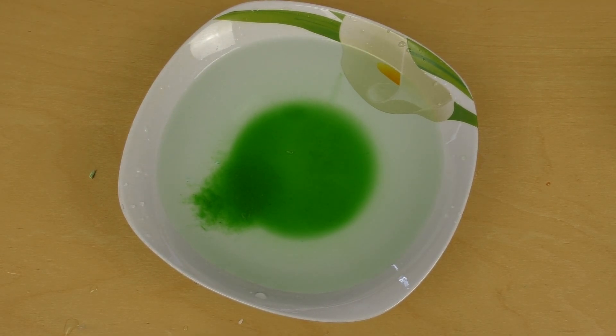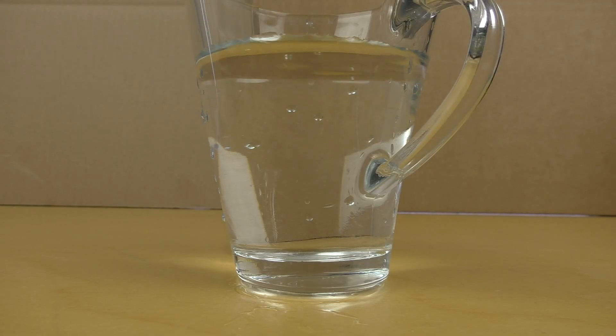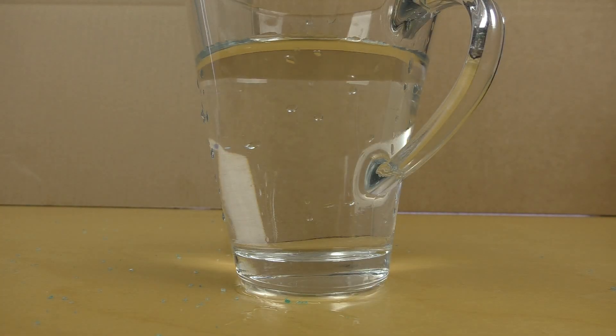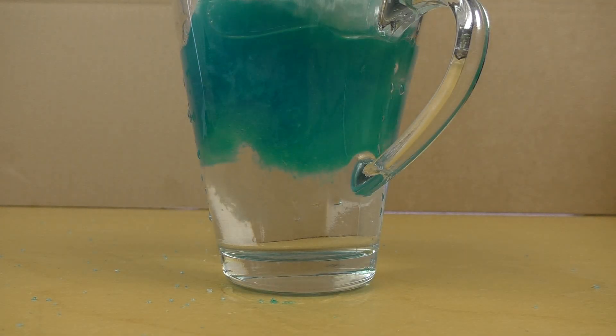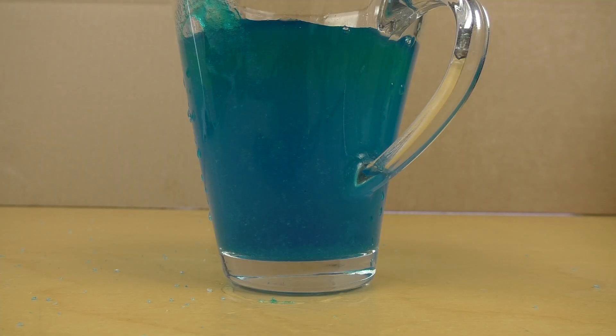Now we have a side shot. This is a glass of water — you can see it almost from the bottom. Here comes our cotton candy and I just drop it from the top. One, two, three. And it's gone.